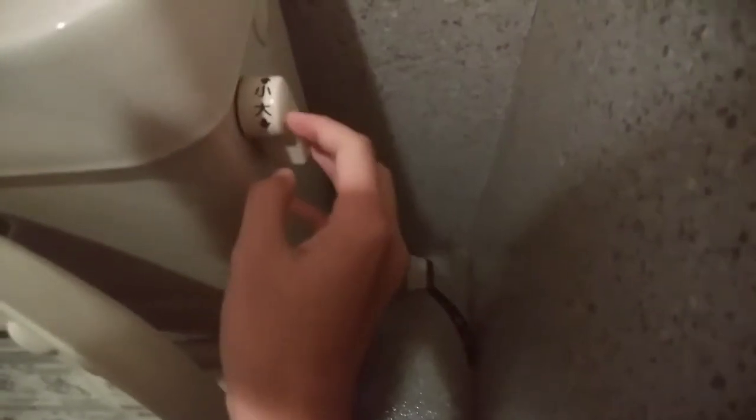And now let's just say you pooped real big. So you pull this side — you pull this side up.